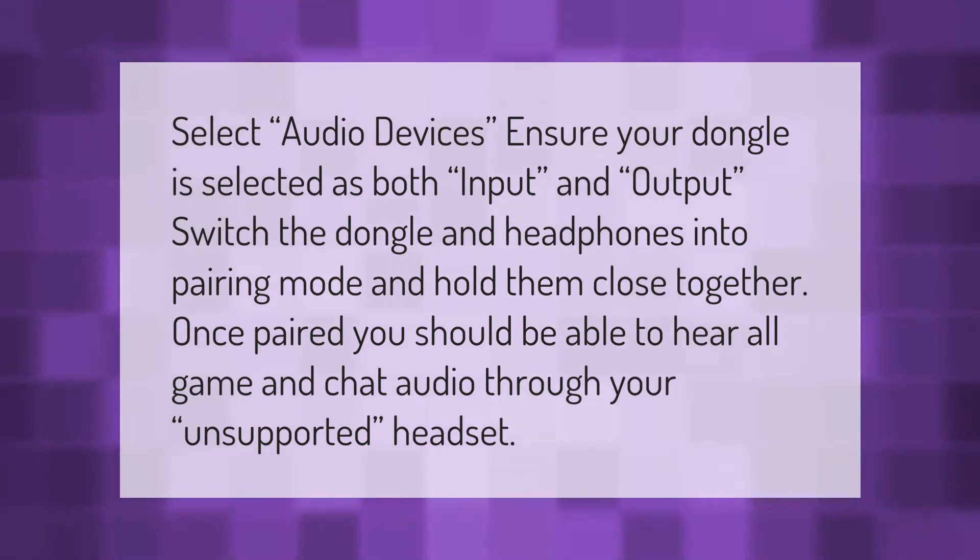Select audio devices. Ensure your dongle is selected as both input and output. Switch the dongle and headphones into pairing mode and hold them close together. Once paired, you should be able to hear all game and chat audio through your unsupported headset.